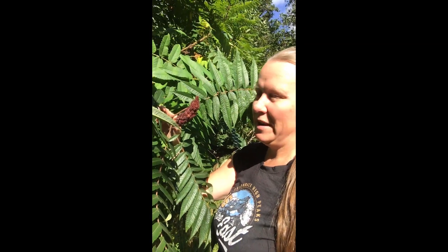Sumac drupes can also be dried and ground up into a tart spice that is favored in the Middle East, and this is a favorite shrub of the native people for making sumacade.